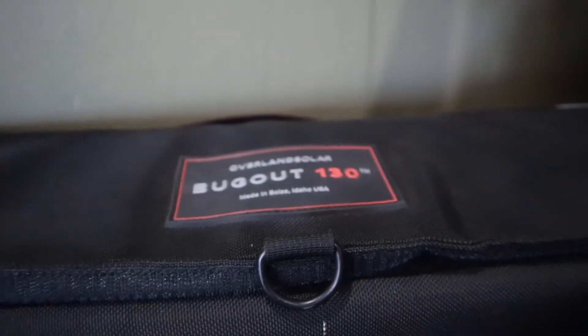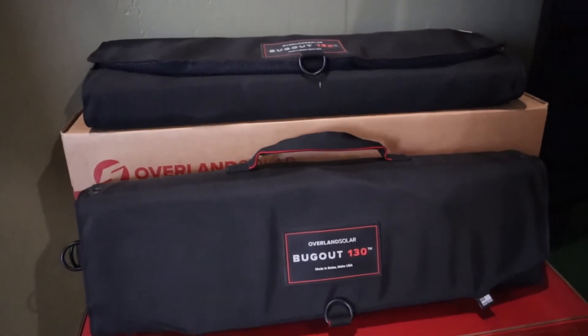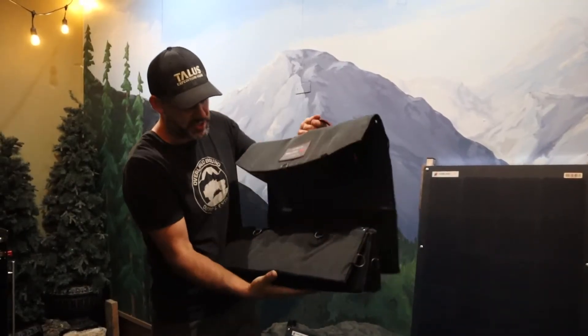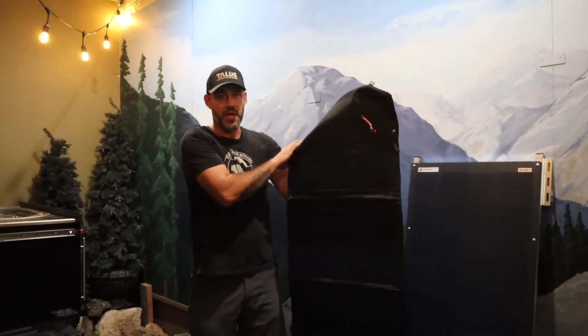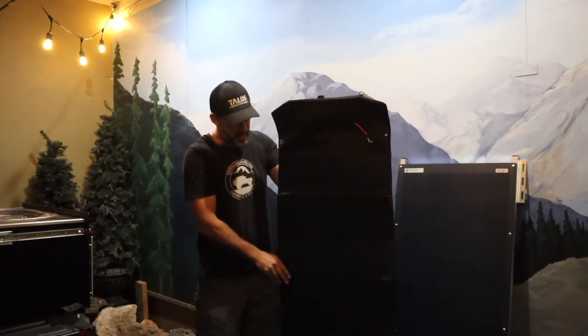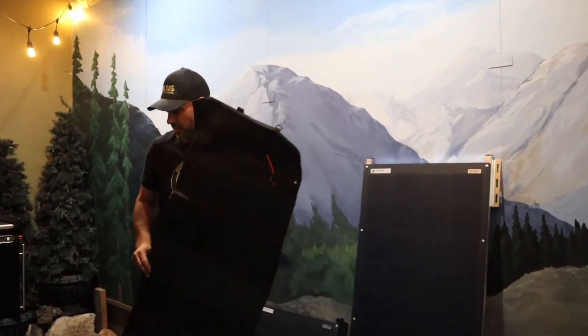The first one is the Bugout 130. This is a portable solar panel — it's going to roll out a lot like a mat. This is the one I personally carry in my truck. It's 130 watt and a low-light solar cell, so it allows us to charge even without direct sun. You can park in the shade, put your solar panel out in the sunshine, and take advantage of that.